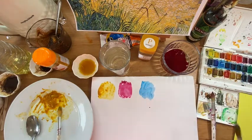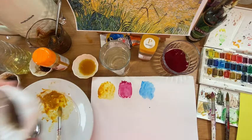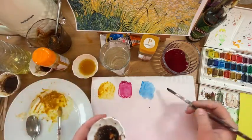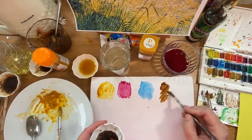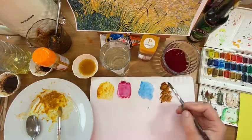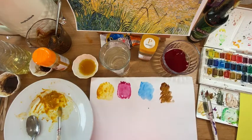Now I said we were going to use three colours, but I think we still need to do a little bit of shading. So I've still got my coffee that I'm going to use as part of the darkest tones. Or if you've got gravy browning, you could use gravy browning. So there you can see the colours.